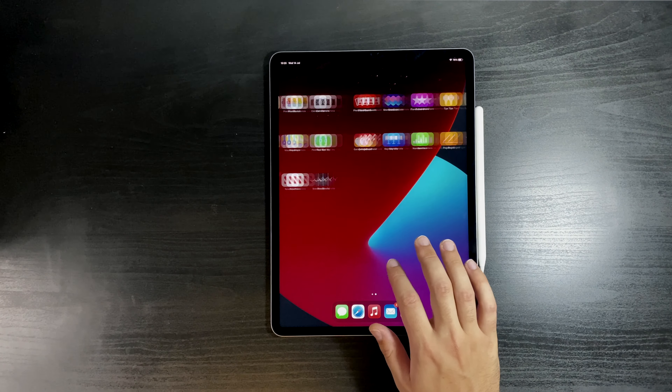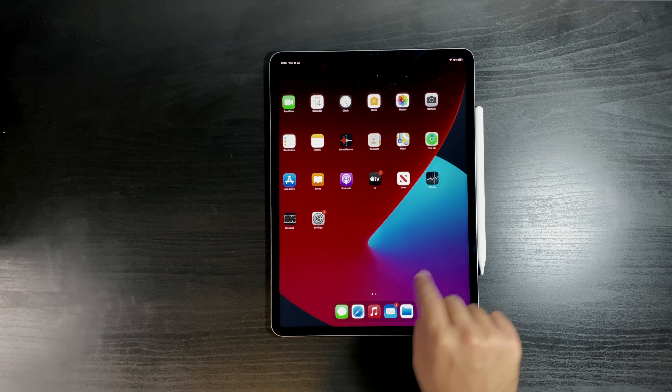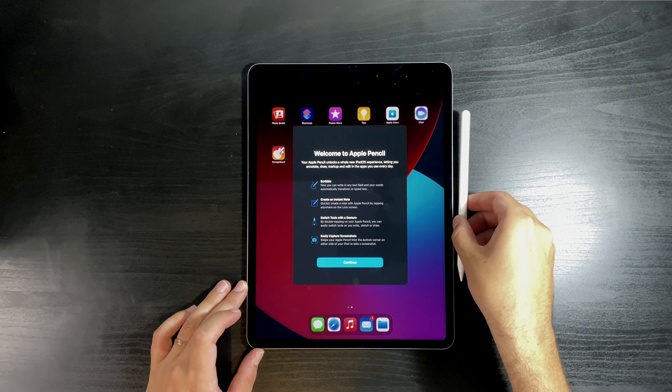Now what we'll need to do is take this new gadget, put some apps on it, and start seeing how it works on a day-to-day basis — and how I can integrate or externalize parts of my workflow to this iPad. Now let's see how we set up the pen.